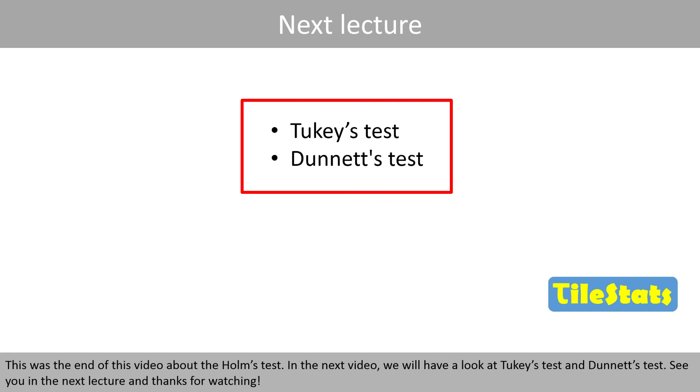This was the end of this video about the Holmes test. In the next video, we'll have a look at Tukey's test and Dunnett's test. See you in the next lecture, and thanks for watching.